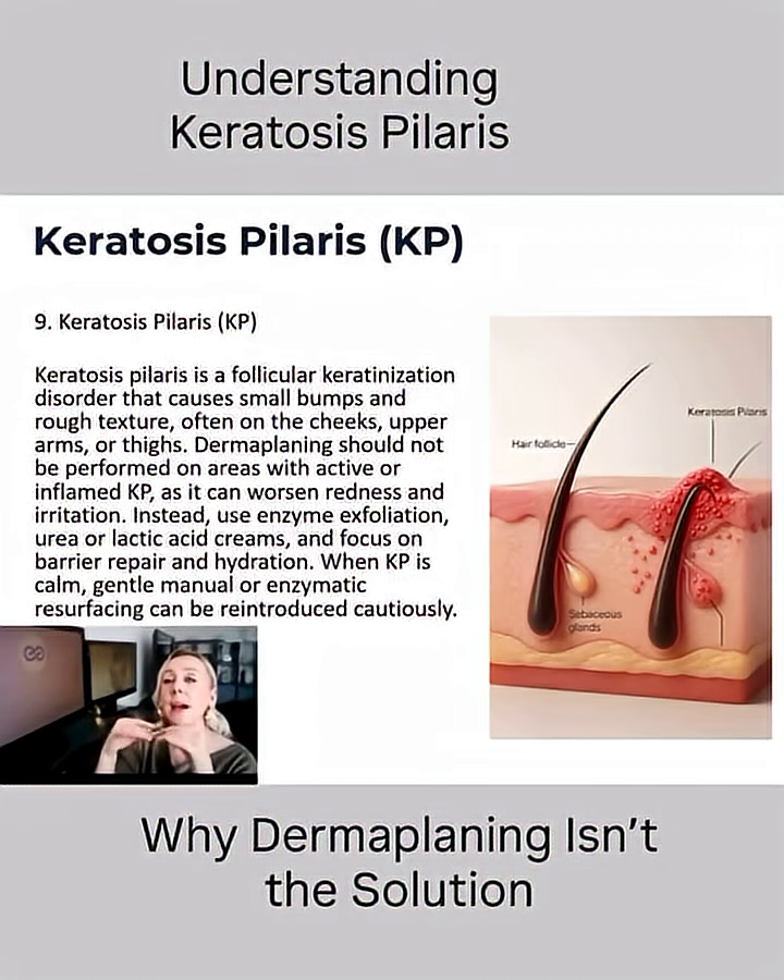They loosen up the desmosomes. What are desmosomes? Desmosomes are a protein that works like a glue material between our cells. Our cells look like bricks, and desmosomes are the proteins that work like cement between the bricks.